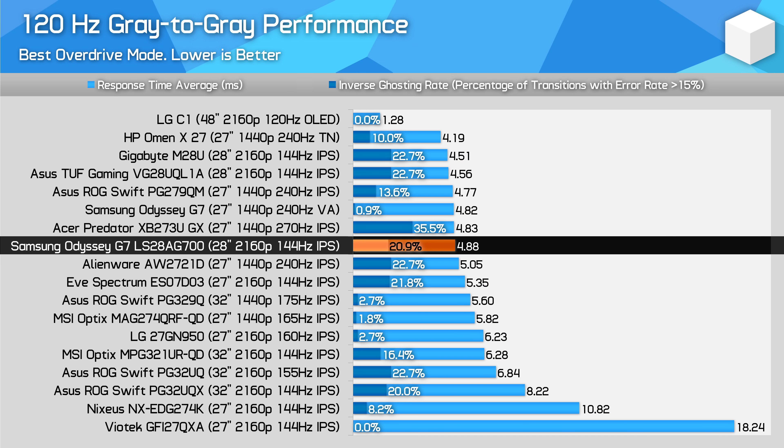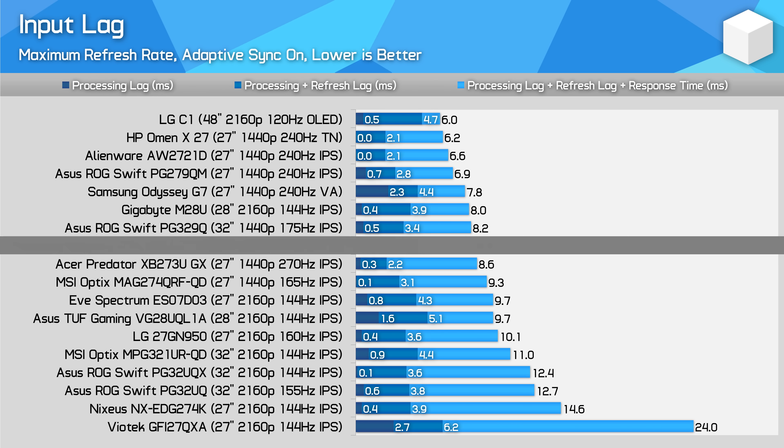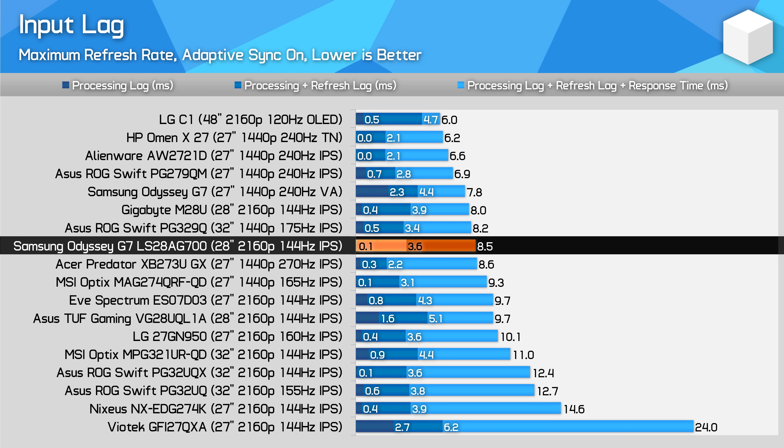At 120Hz, the G7 S28 delivers great performance, so if you're thinking of using this display with a modern console, it's a great choice. At 60Hz, overshoot is a little high for my liking, but performance overall is great and overshoot artifacts are minimal. Input latency is good — processing delay is negligible, a mere fraction of a millisecond at 144Hz. The main limiting factor is the refresh rate. Also worth noting: input latency is much higher when using the G7 S28 at a fixed 60Hz, so I'd recommend setting the display to a higher refresh rate if possible.